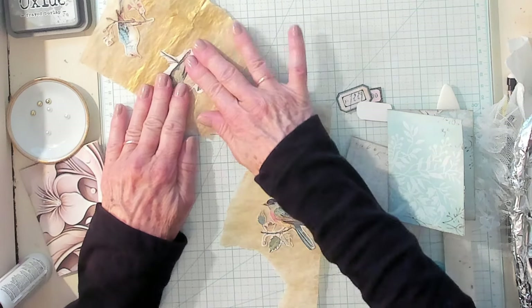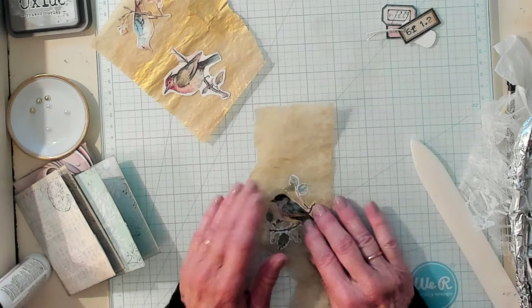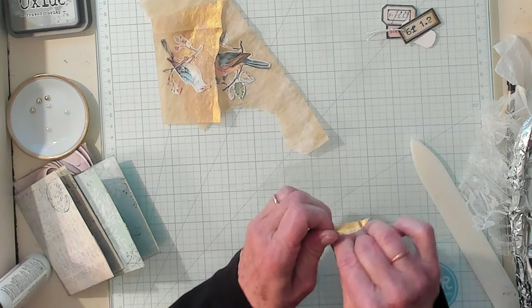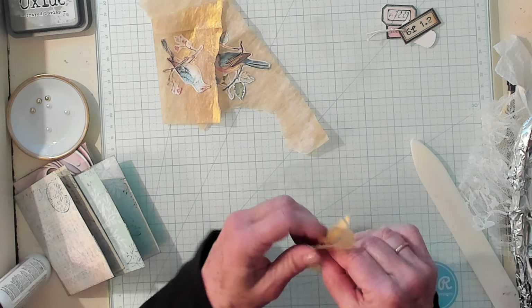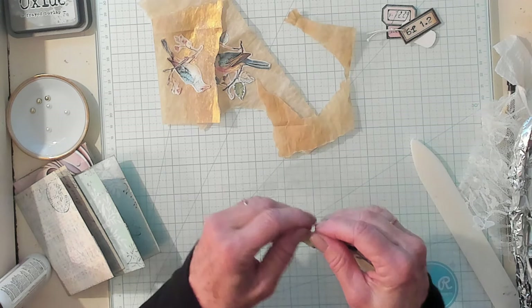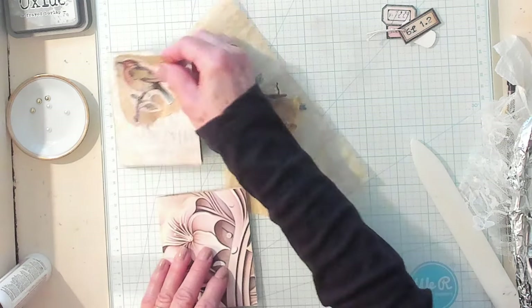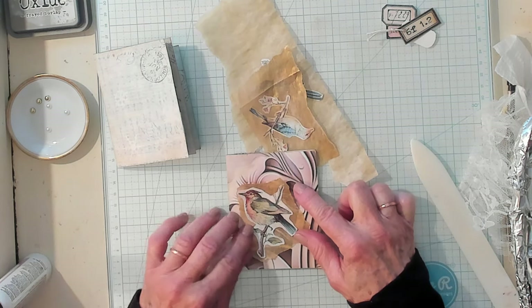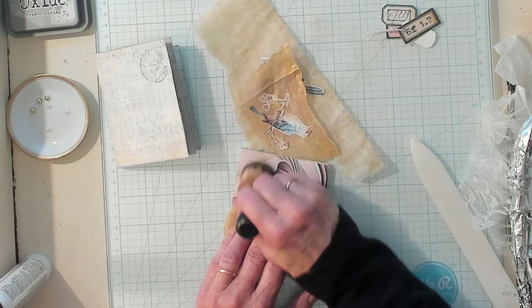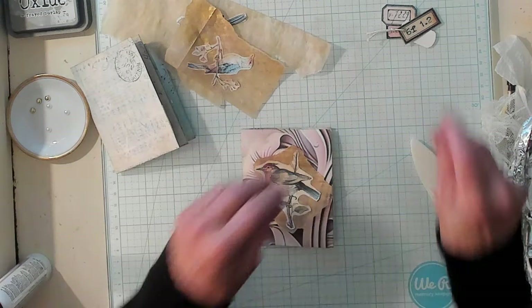The next thing I want to do is I want to tear around my bird. Let's tear around our birds here. I'm kind of going close — we'll just have to see if I've gotten close enough or if I'll have to take some more off. Just tearing it. That helps because this is kind of busy, but adding the tracing paper helps break it up so it's not so busy.